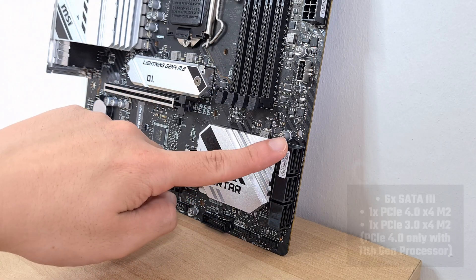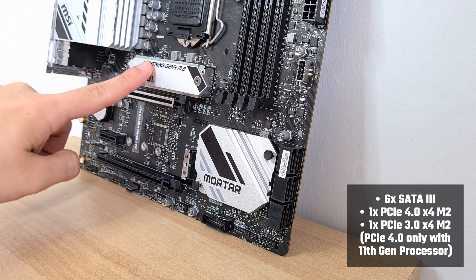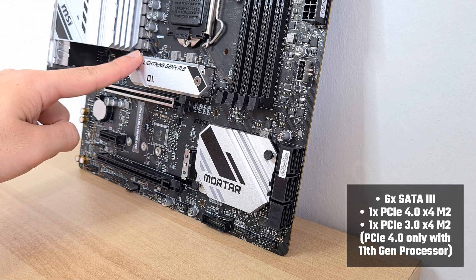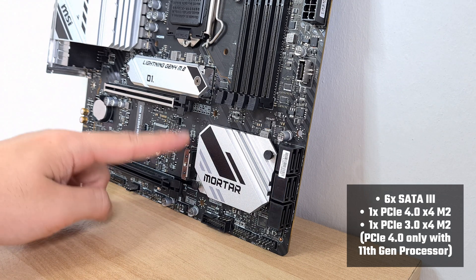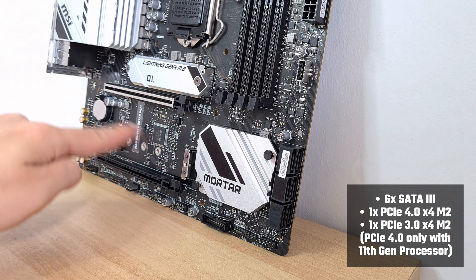For storage, we get 6 SATA 3 connectors, accompanied by 2 M.2 slots. The first M.2 slot located beneath the processor socket comes with a heatsink and supports the PCIe 4.0 standard if you have an 11th generation Rocket Lake processor installed. The other M.2 slot supports PCIe 3.0 and, as you can clearly see, it doesn't come with a heatsink.